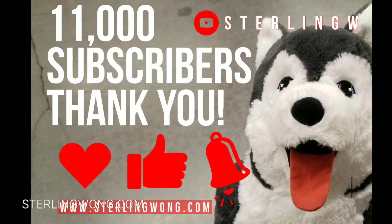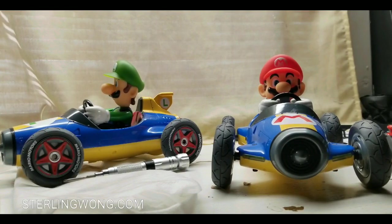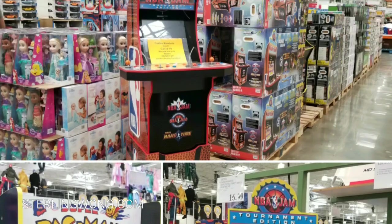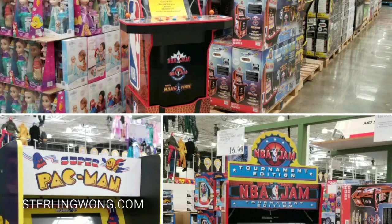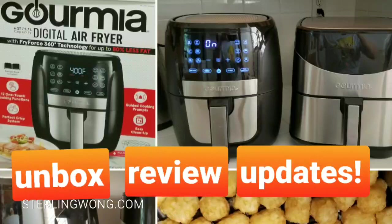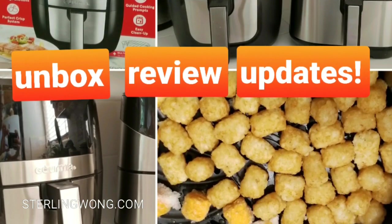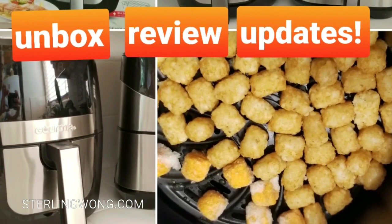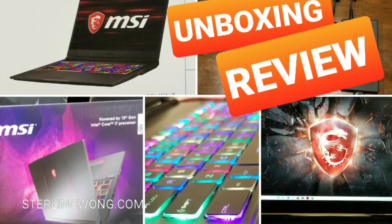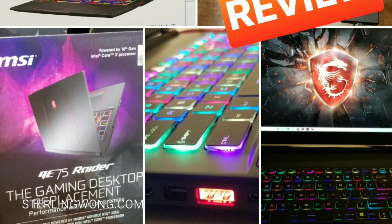Big thank you to all 11,000 plus subscribers to the Sony W channel. Again, like, subscribe, and hit the bell button for more Costco finds, product reviews, unboxings, take-aparts, and other fun stuff. Mostly Costco finds since that's why you subscribed. I'll also be doing reviews of updated products like air fryers and unboxings like my MSI gaming laptop. See you next time, thanks for watching, stay tuned for more!